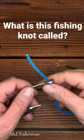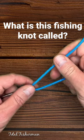This is one of the strongest fishing knots in the world. I've heard it called several different names. What do you call it where you live?